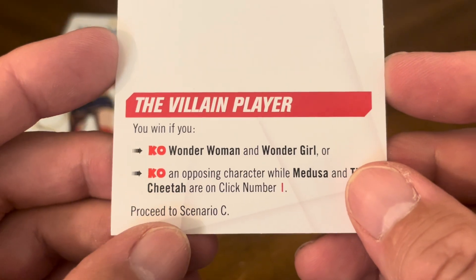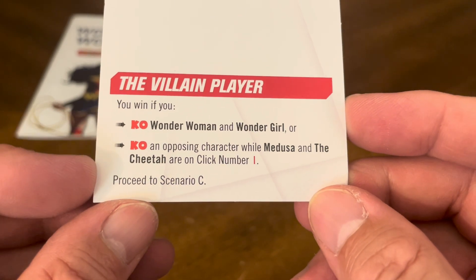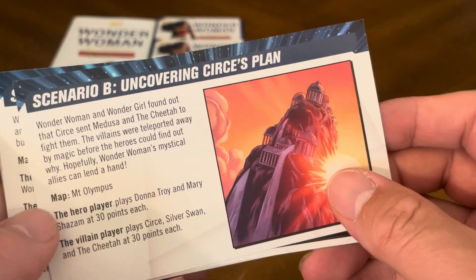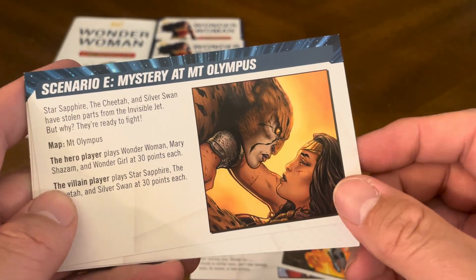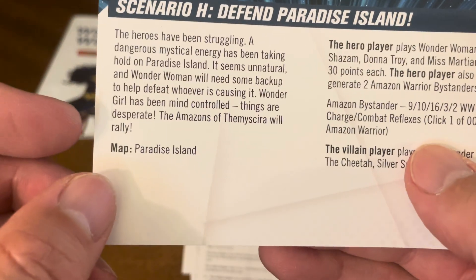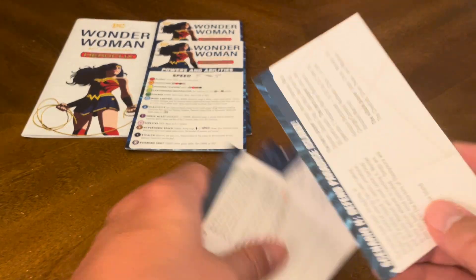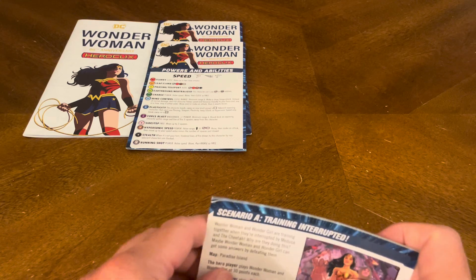Proceed to Scenario B after winning Scenario A. The remaining scenarios are: B — Uncovering Cersei's Plan, C — Saving Wonder Girl, D — Teen Titans Take Charge, E — Mystery at Mount Olympus, F — Dueling Rivals, G — Defeat Cersei, and H — Defend Paradise Island. Each card shows the title, a photo, background information, what's included, and how both the hero and villain players win. There are 8 scenarios included in the game.